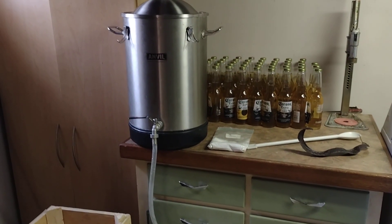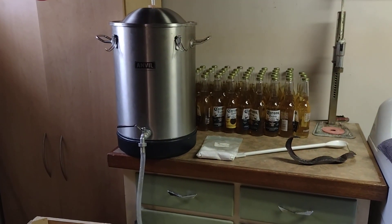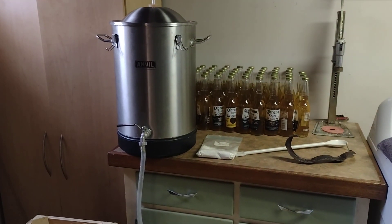Anyway, pilsner beer for the winter, and when it gets warm I've got to go back to the ales. This is what I've done on December 10th — hopefully this will be ready for the Super Bowl.